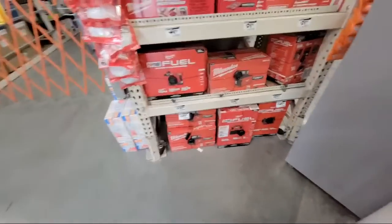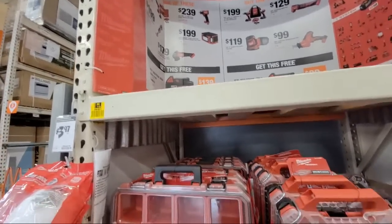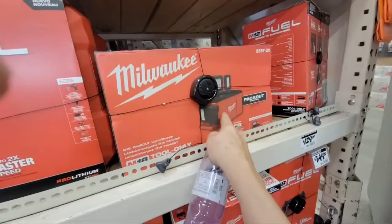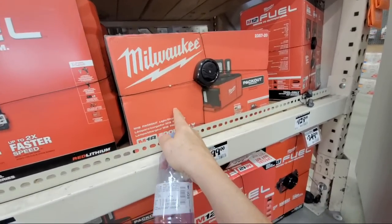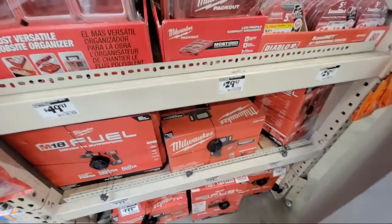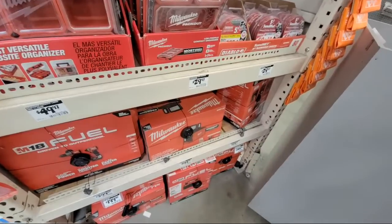So here's the Milwaukee Packout light. They're doing a deal where if you buy any of those qualifying tools, you get a free XC 5.0 battery — the battery alone is worth about $139. I had to pay $199 for mine last year when it came out, and it's still $199. But if you can get it and get that battery for free, some people hack it — they end up buying this for about $130 net by refunding the battery back. Personally, I would just keep the battery because that's a great battery anyway.